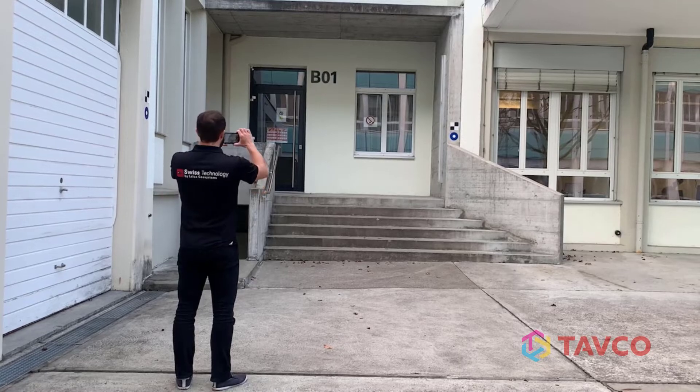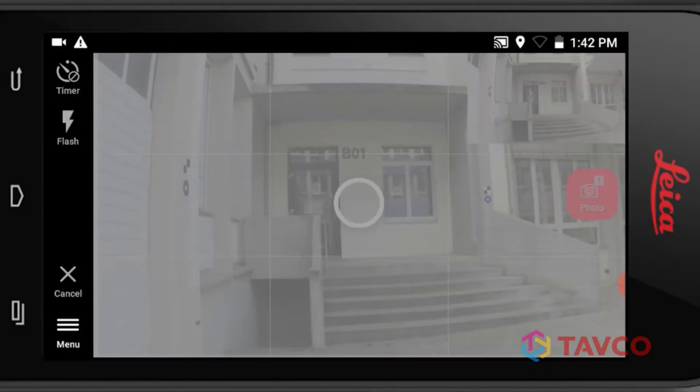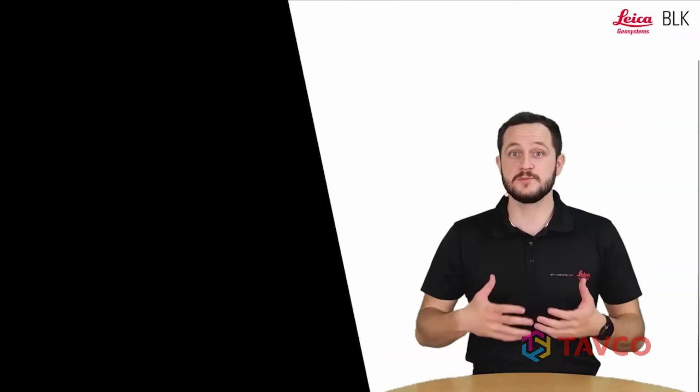Now we are ready to capture. All we need to do is just target that object and start. After the first image, we want to be sure that we have good accuracy, and this is what the software tells us we should do to achieve that.